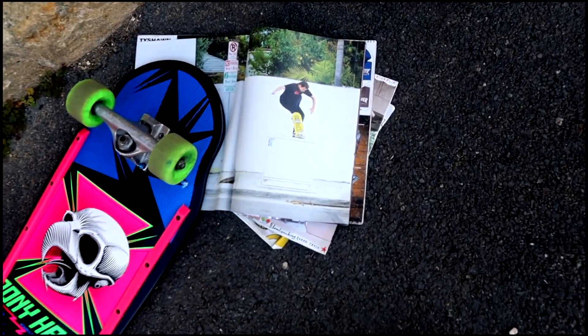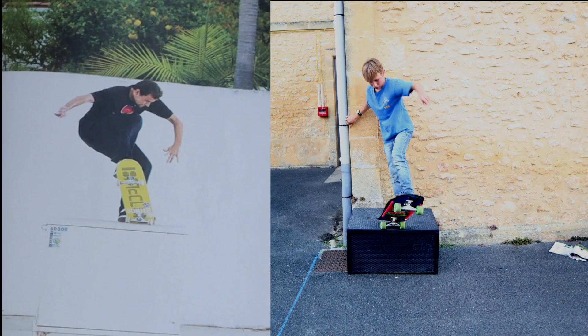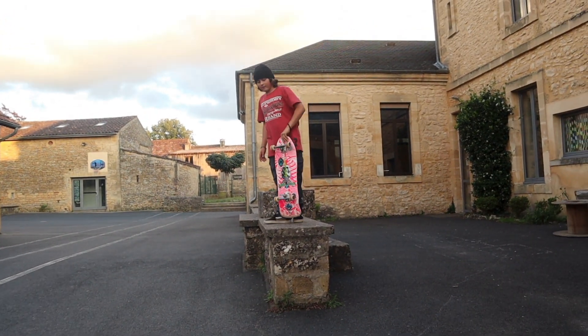All right guys, so the next photo we're going to recreate is this one here. We found this photo in the magazine and Kai's over here about to recreate it.